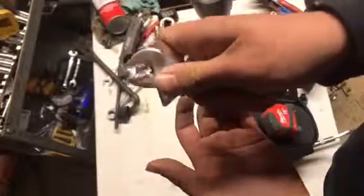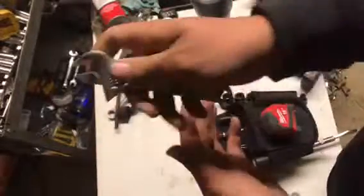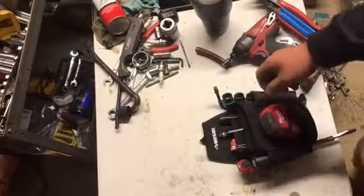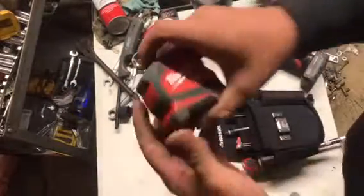There's a little 6-inch adjustable wrench, but this one's a complete piece of junk. And a 16-inch tape measure — the 25-footer is way too big for me.